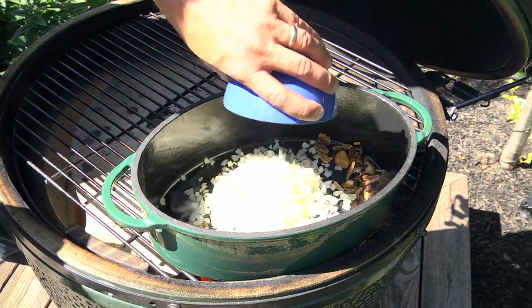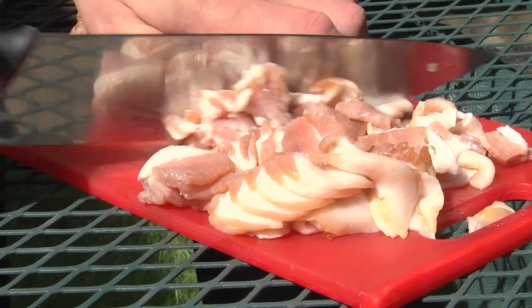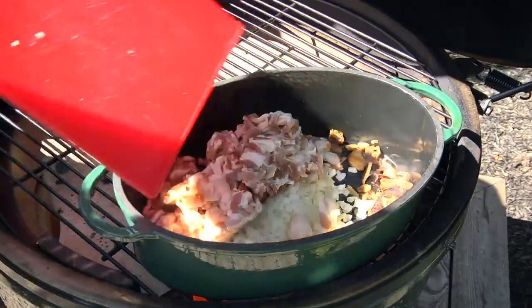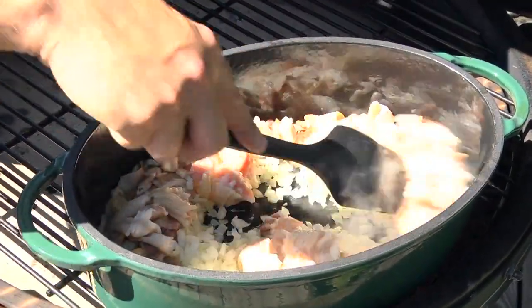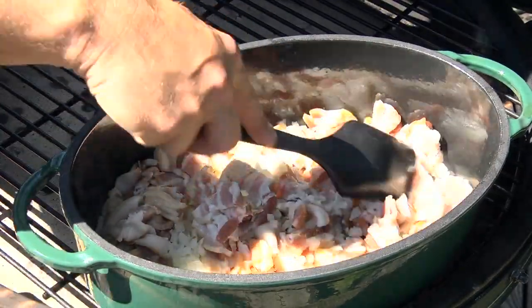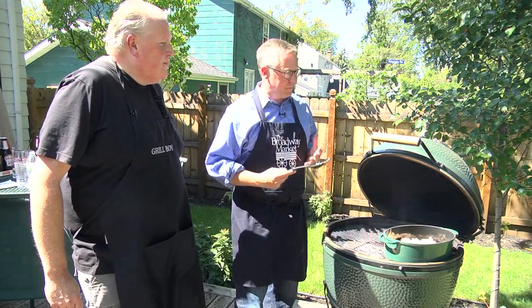We throw some onions in, some garlic. Now we're going to take some slab bacon that we've cubed up, throw that in here, and start sautéing. All these ingredients are going to be in the Big Green Egg pot and you're going to get this beautiful mix of flavors — the garlic, the onions, and that bacon. Everybody loves bacon.